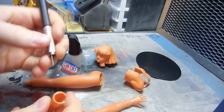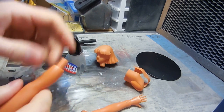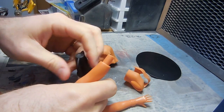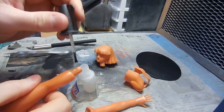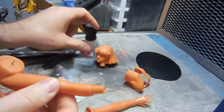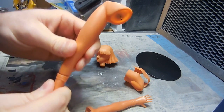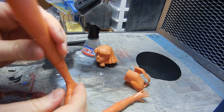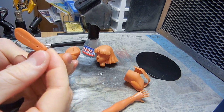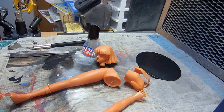I am going to start some assembly here. Just put some CA glue here. Now I have drilled a hole here so I will be able to feed a wire up into here — or not a wire, but a little stick.